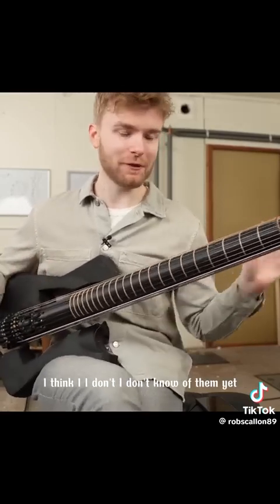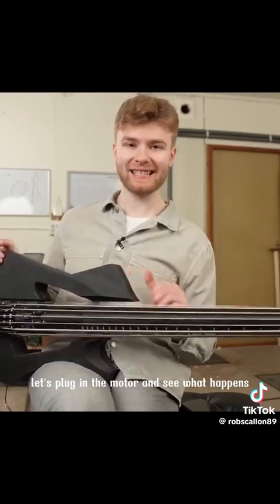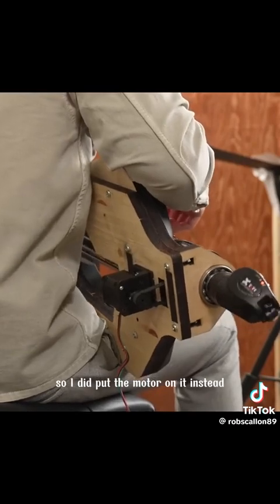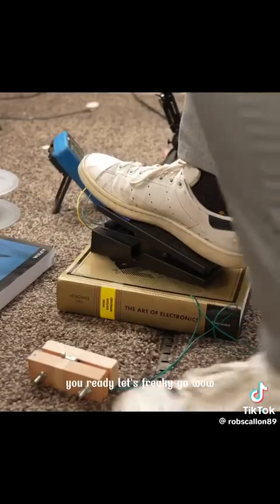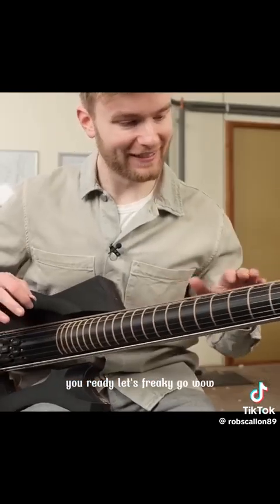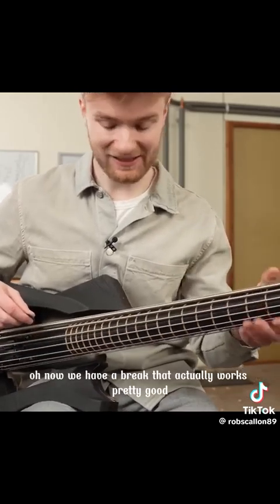I don't know all of them yet. Let's plug in the motor and see what happens. A brake was kind of hard to do, so I didn't put the motor on it — instead, it can motor-brake and give some resistance. You ready? Let's freaking go. Whoa, why is it so strong suddenly? Oh, now we have a brake that actually works pretty good.